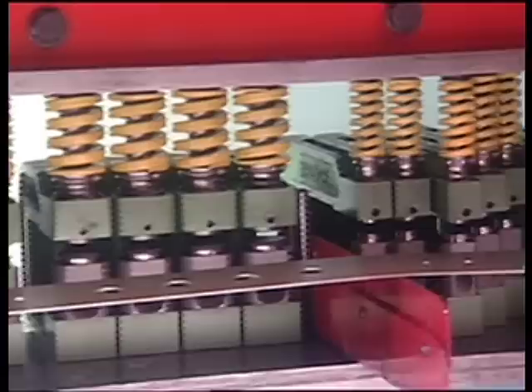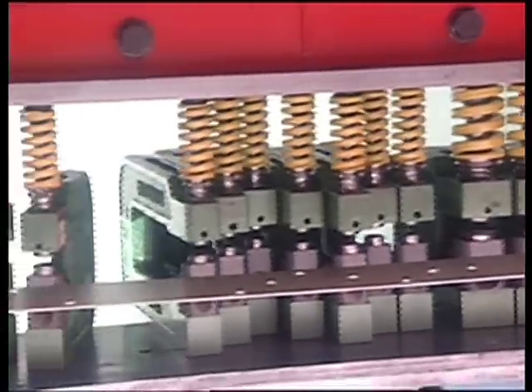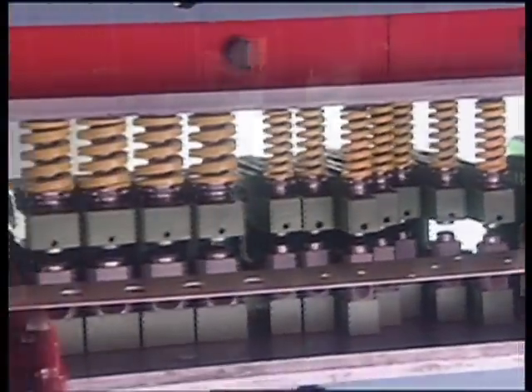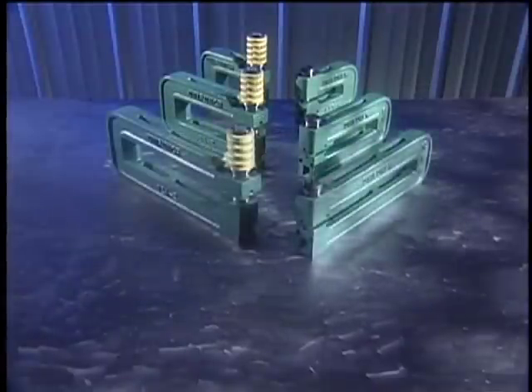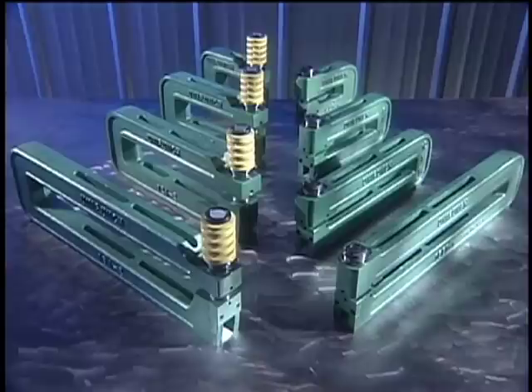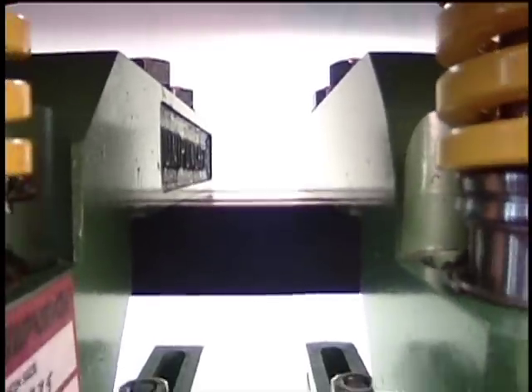The Uni-Punch tooling system is versatile. Both series of Uni-Punch units are available with standard throat depths of four inches, eight inches, twelve inches, and eighteen inches. Other units with even larger throat depths are available by special order. For the ultimate in versatility, Uni-Punch also offers special units with unlimited throat depths.